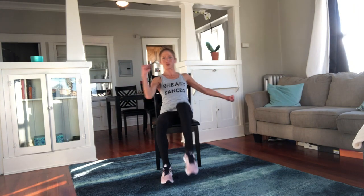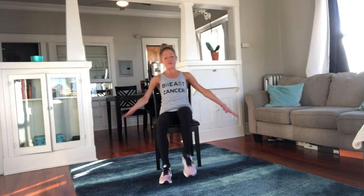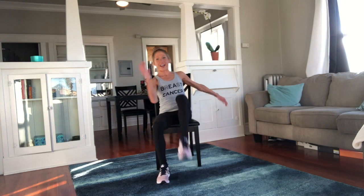Knee to elbow — we crunch, crunch. We do this one a lot on my YouTube channel. If you're a subscriber, you know that already. It's because it's so good for the whole body — you really feel your abs. It's amazing.